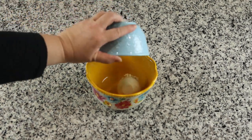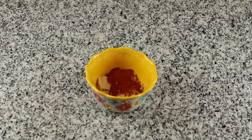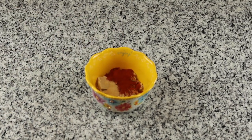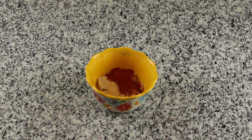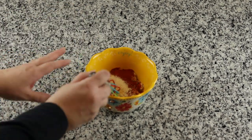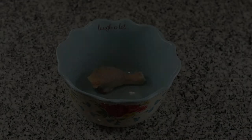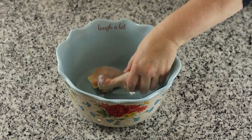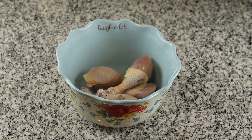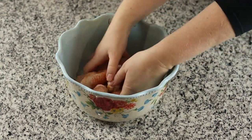Alright guys, to get started for this recipe we are going to make a dry rub. In a bowl we are going to put one quarter cup of brown sugar, one tablespoon of paprika, half a teaspoon of salt and pepper, half a tablespoon of onion powder and garlic powder, one half teaspoon of ground mustard, and we are going to mix that together and set it to the side. Now we are going to put our chicken in a bowl and pour the dry rub on top and make sure all of our chicken is nicely coated with the dry rub.